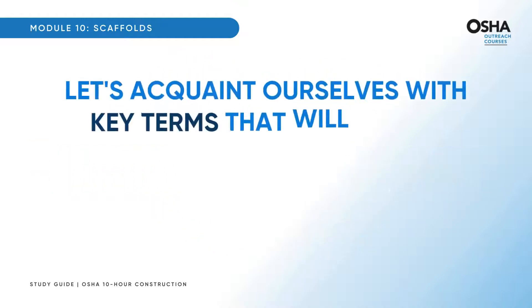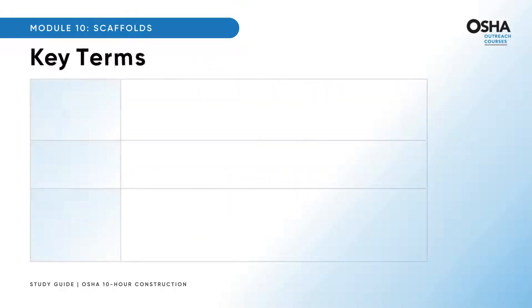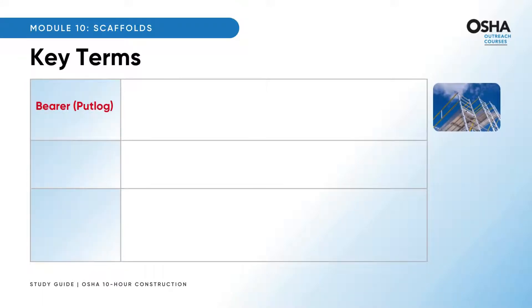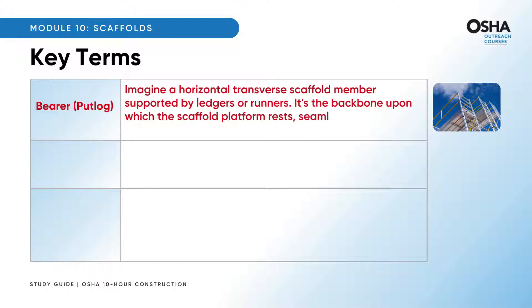Let's acquaint ourselves with key terms that will be our companions throughout this journey. Ever heard of bearer or putlog? Imagine a horizontal transverse scaffold member supported by ledgers or runners — it's the backbone upon which the scaffold platform rests, seamlessly connecting scaffold uprights, posts, poles, and similar members.